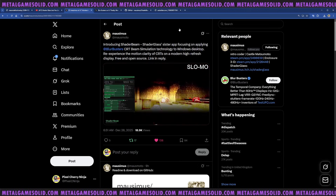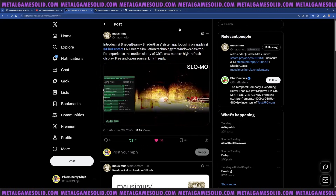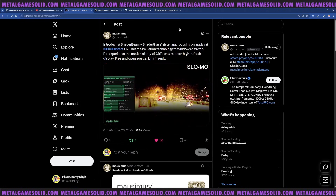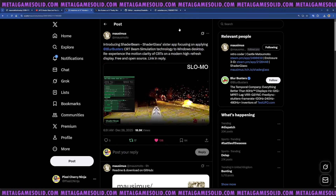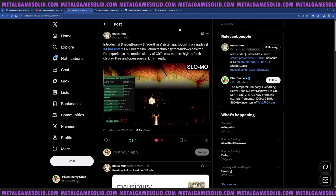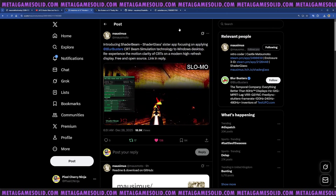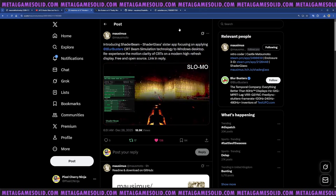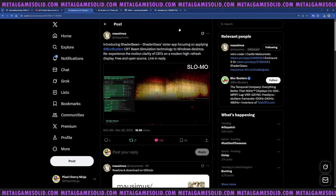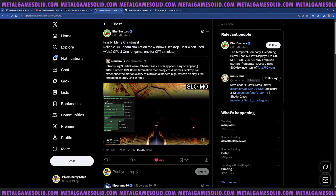As long as you've got a PC, there's no investment needed - just download the app and play around with it. I haven't done a hands-on video yet but I wanted to get this out so you guys can try these effects. You can even run something via OBS and add effects to it - so many choices. Re-experience the motion clarity of CRTs on a modern higher refresh rate display. It's free and open source - link in the description if you want to check it out.